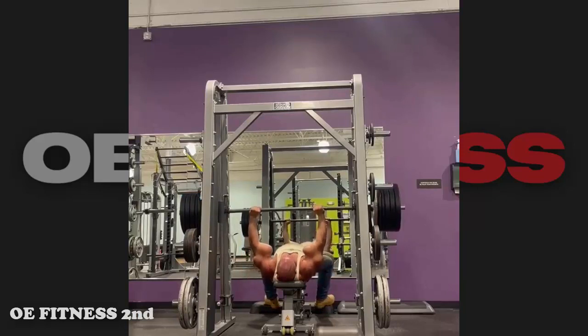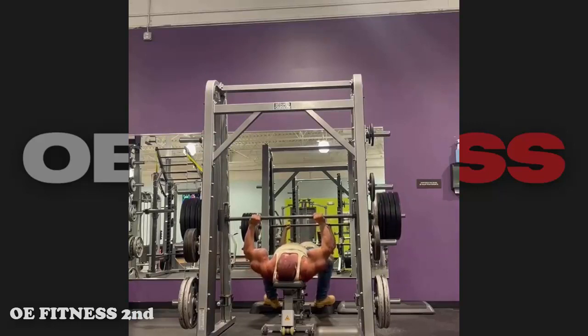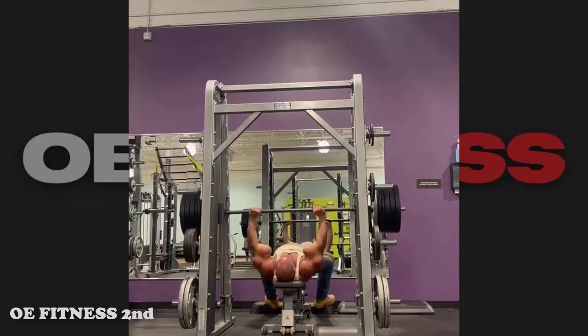On a Smith machine there is no real lifting — it's just moving weight up and down. His form was all right. If you think the video was all right, hit subscribe and comment down below.